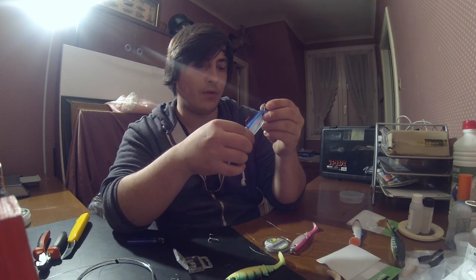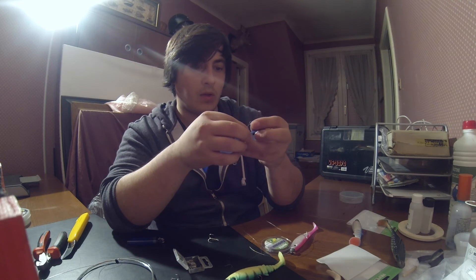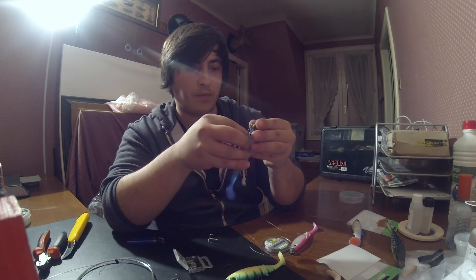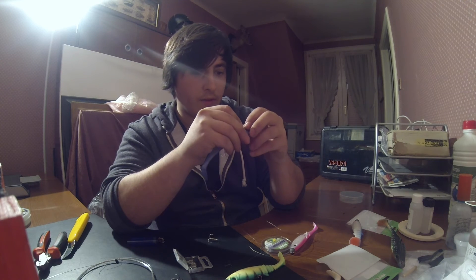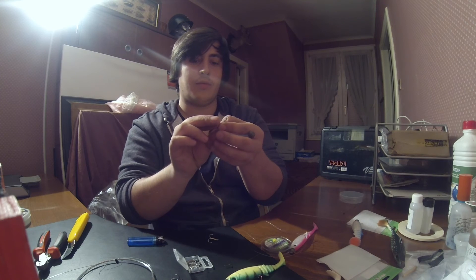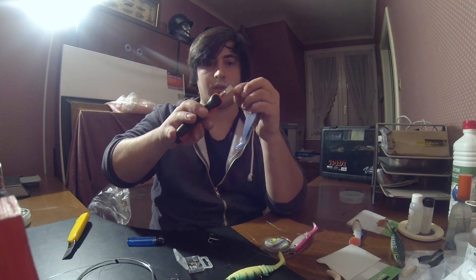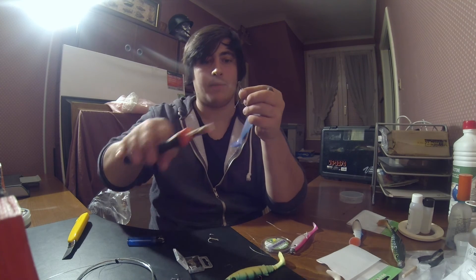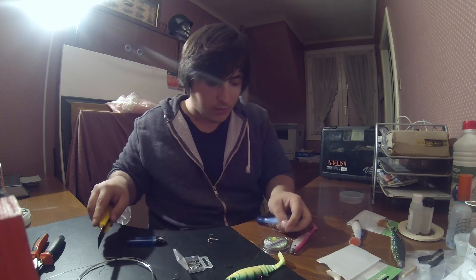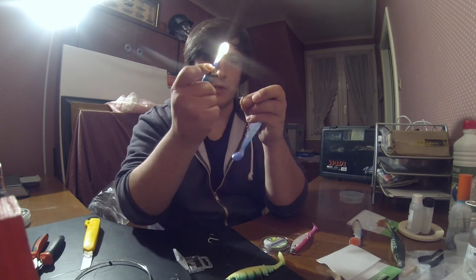Je vais venir rapprocher mon sleeve au maximum de la tête — je le retends encore un peu, sans déformer, qu'il ait bien sa souplesse. Je vais sortir délicatement mon sleeve de façon à le coller au maximum de l'anneau de la tête plombée, de façon à ce qu'il s'enlève quasiment jamais. Je vais simplement pincer le sleeve une fois, puis une deuxième fois. Je vais couper l'excédent de fortress — pas à ras, par contre — essayer de prendre un petit jeu, allez, 3-4 mm. Bien séparer les deux et j'ai bien juste chopé légèrement.